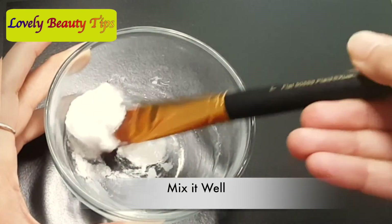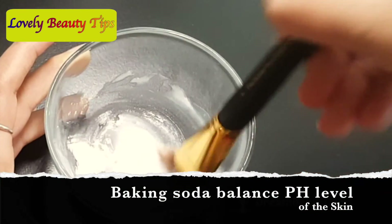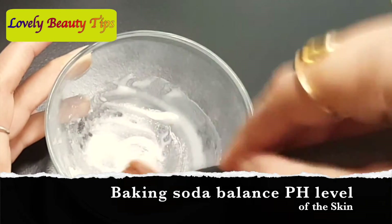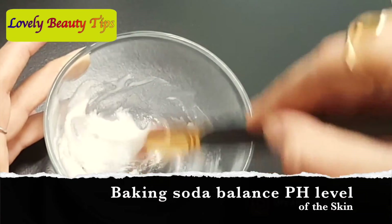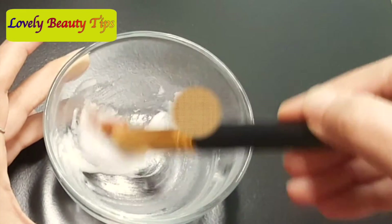Mix it well to get a thick paste consistency. Although it may seem uncomfortable to put baking soda on your face, the coconut oil balances out the harshness of the baking soda and makes it safe for sensitive skin. This mixture is completely safe to use and contains no harmful chemicals or toxins. It has an amazing effect on scars and acne.